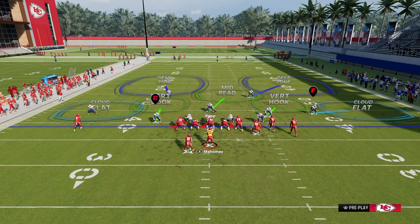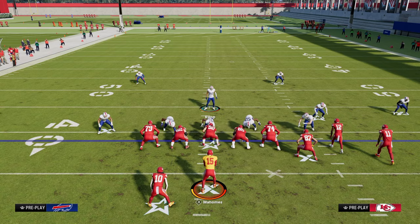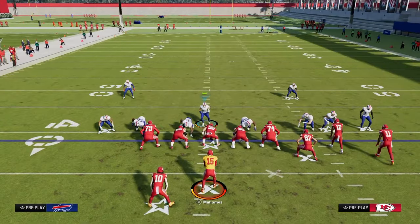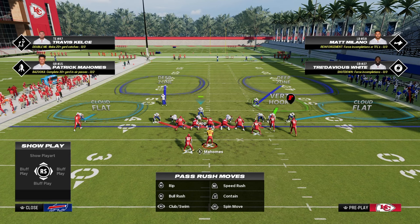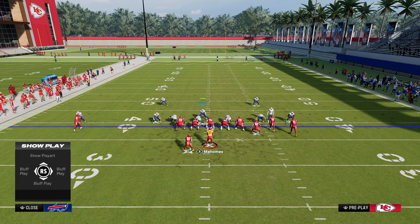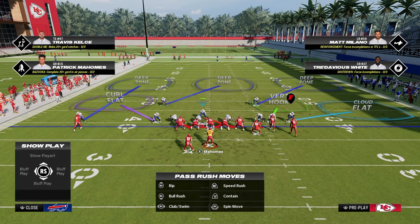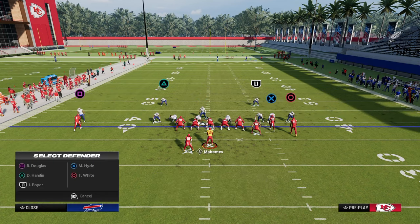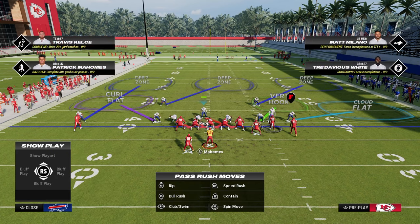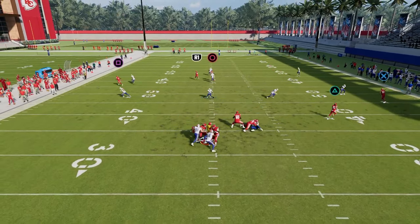Now I want to get into the cool part about this defense — the coverages you can create. Because we're in Tampa 2, we have the ability to roll both sides. If you want to play a coverage defense instead of crashing the D-line out, crash it inside, blitz your user, and stand in the same spot. On the left side, put that defensive end in a hard flat or curl flat, then set an outside third, middle third, and outside third. You can man the linebacker up on the tight end, or put a linebacker on the vertical hook and man the corner up on the slot receiver. These are really effective methods for sound coverage defense, and the sheds in 3-3 Cub are pretty effective.